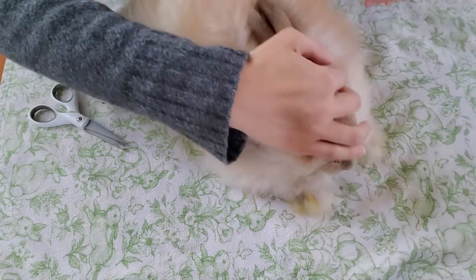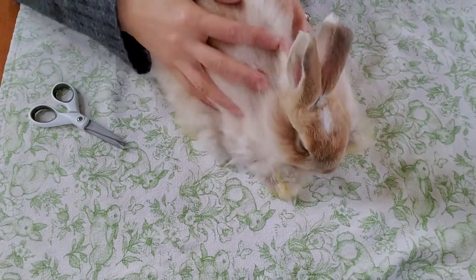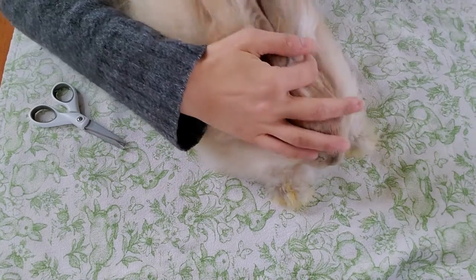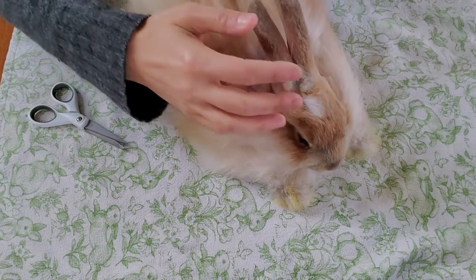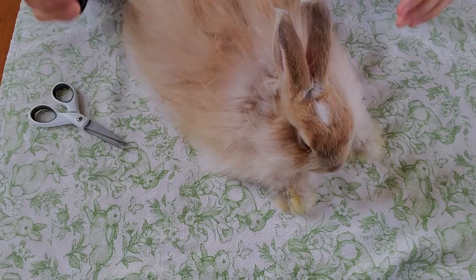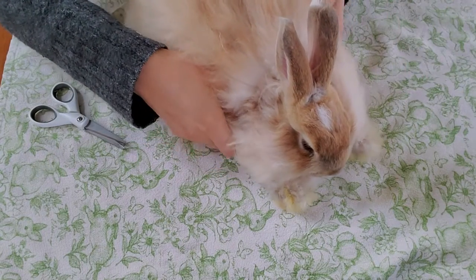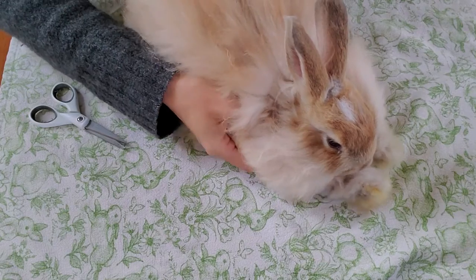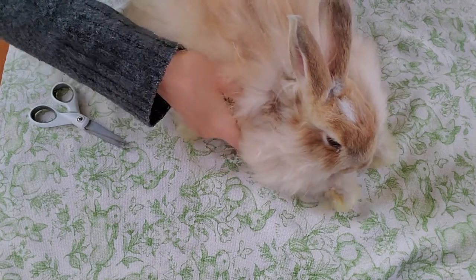This rabbit has never been flipped over for shearing on its back before, so we do have to flip it over and take a look at the back end. If we have a little bit of matting here, it's likely that by the tail area and perhaps underneath the armpits we may have a little bit of matting — those are normal areas for angora rabbits to get matting.